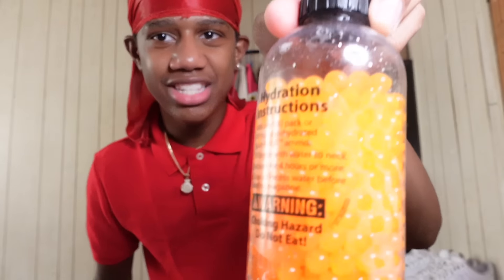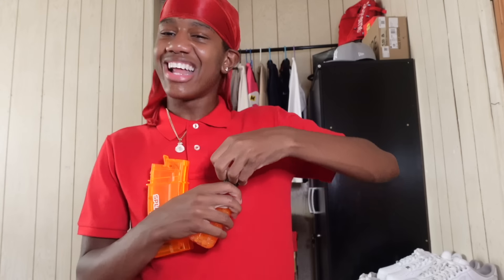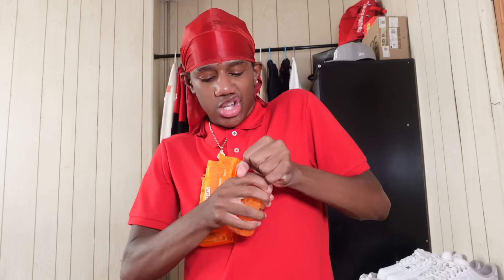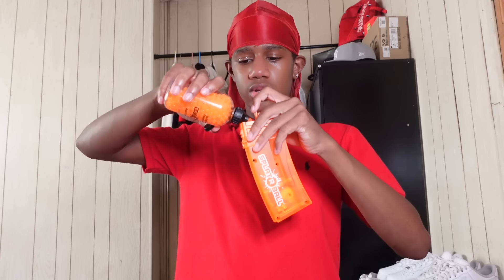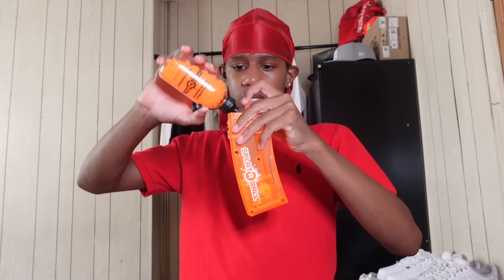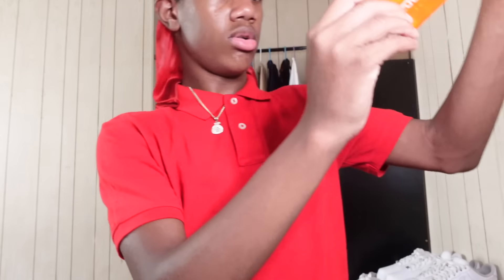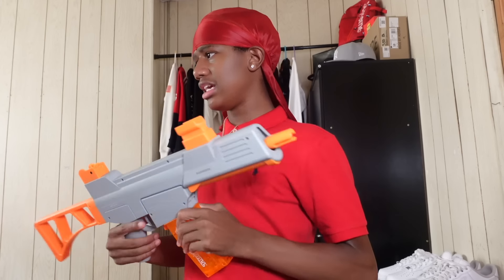It's been like five hours — the orbeez are done. Time to load up the Splatter Ball, or whatever it's called. Everybody hit that like button. I'm not gonna shoot too much because I don't want to clean it all up. Let me just pour the orbeez in. We got a couple in there — probably like 20. We might shoot at this plain wall right here since there's nothing on it. Here we go.